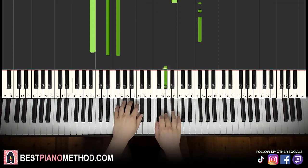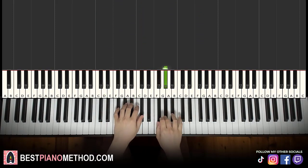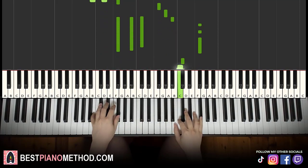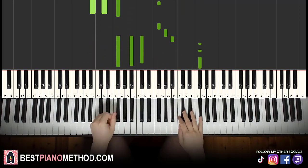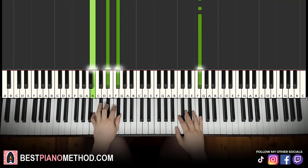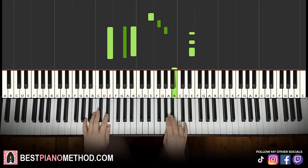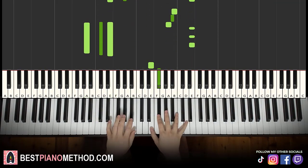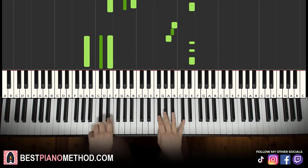Back to back, the two parts of this section go together, then you repeat it for a second time. Once you get this section, you just go back to the other section and play back to that section.